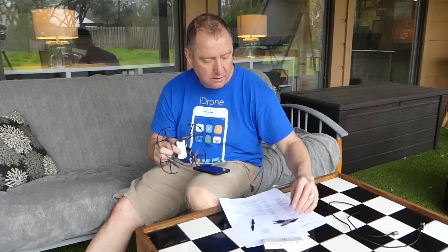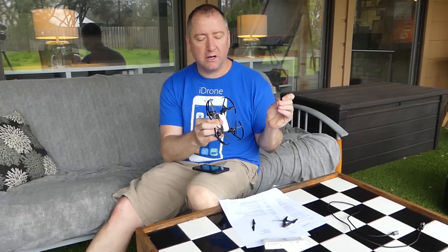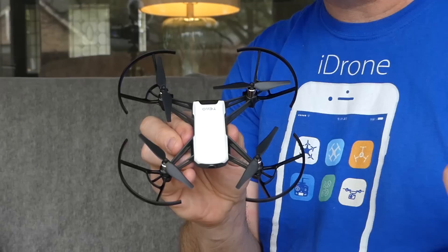It does come with four spare propellers, and you use a little propeller tool to hold the propellers in order to take them off and replace them if needed. If you keep the prop guards on, you really shouldn't need to. And especially if you're a new flyer just learning, it's probably a good idea to leave the prop guards on so that you don't damage anything.